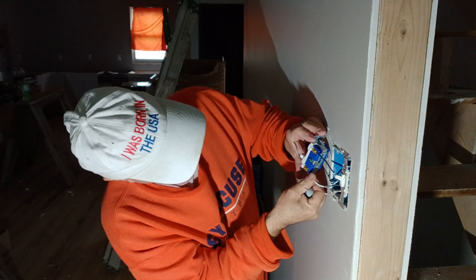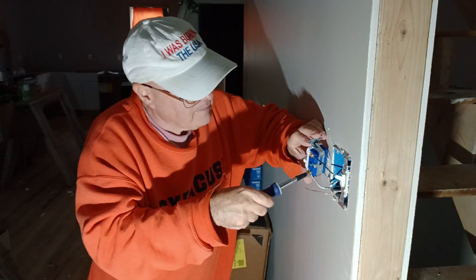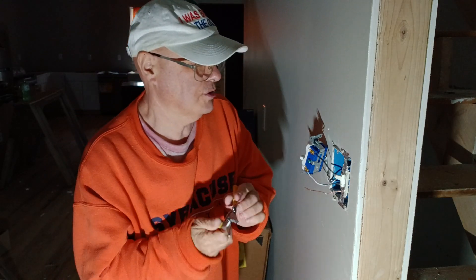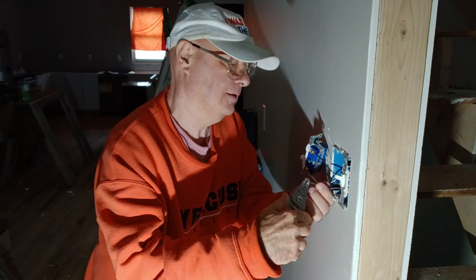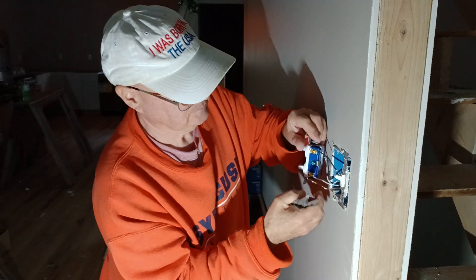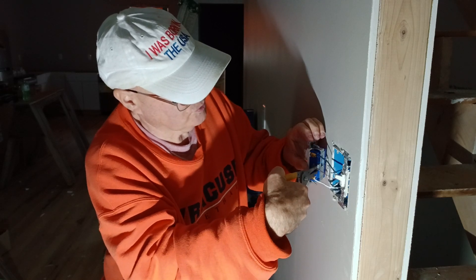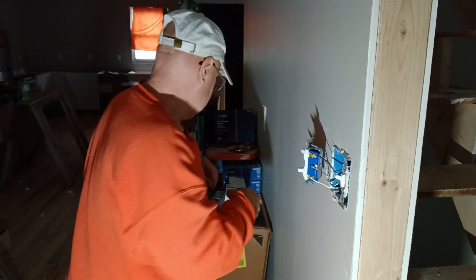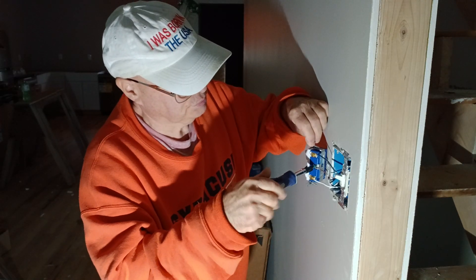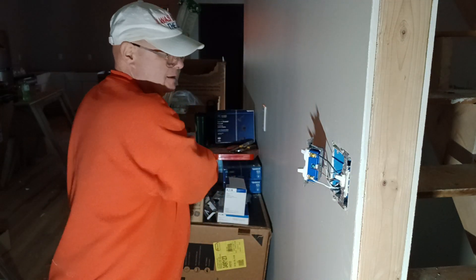We'll get our second light — make sure our copper is up at the top and insulation is not under the pressure plate. Make sure it's tight. Now we'll hook our ground wire up to our green screw. Put your wire around the screw in the direction the screw turns, make sure it's tight.